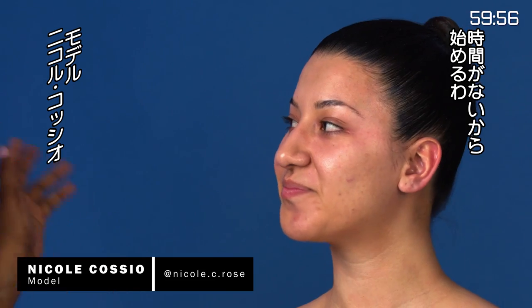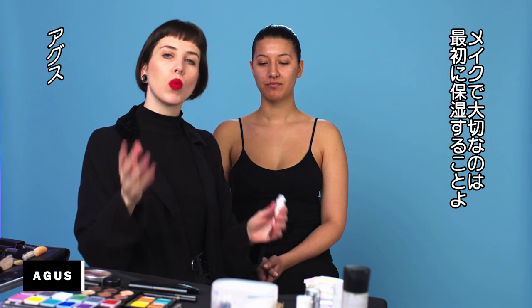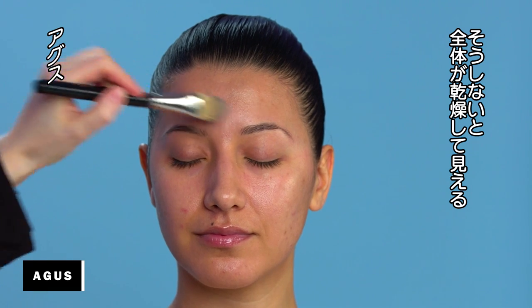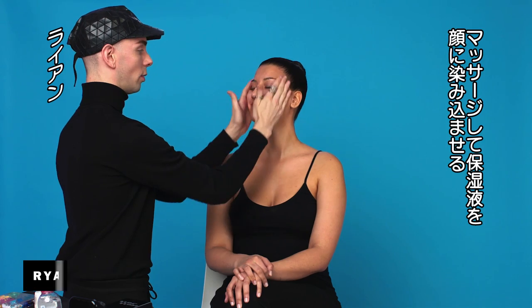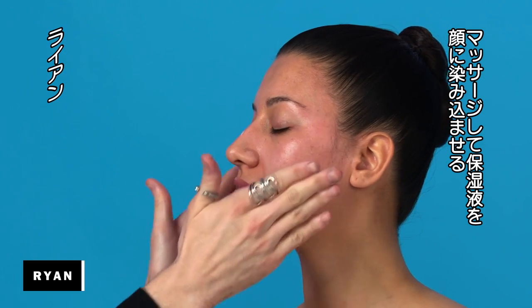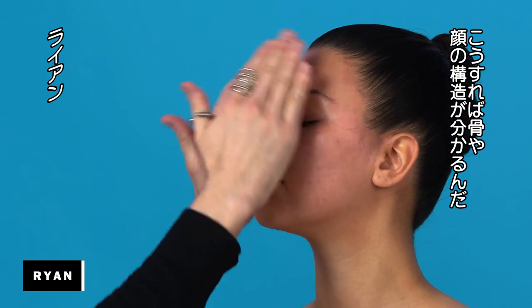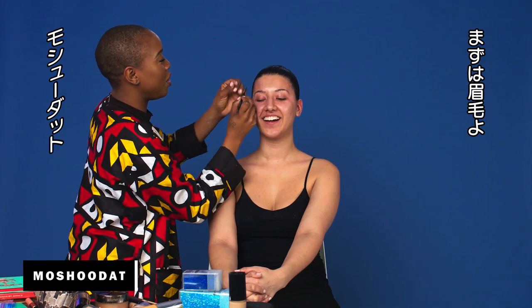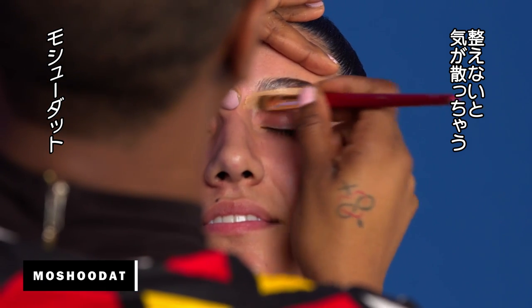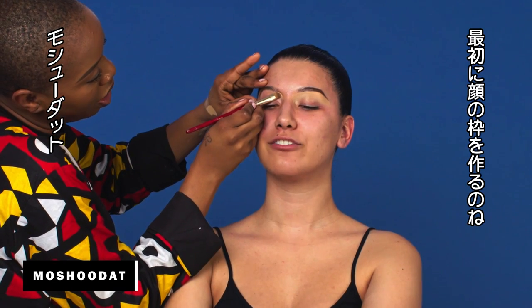I've got a real quick time frame, so let's make it happen. Something so important in makeup is to moisturize everything when you start. If it's not moisturized, everything is going to look dry. So I'm just going to do your brows first — I can't even concentrate without decent eyebrows. It frames the face.